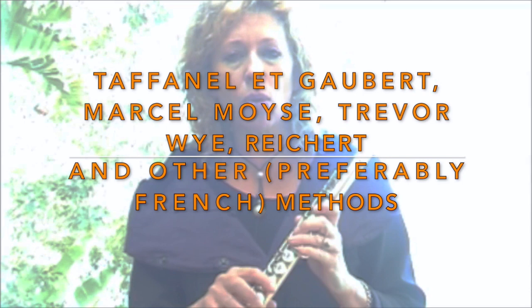There are a number of really fantastic exercise books by Taffanella Galbert, Marcel Maurice, and Trevor Wye. All of these books give you what I call five-finger exercises where you can actually play around the scales in the way that they would probably occur in a piece.